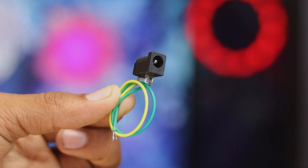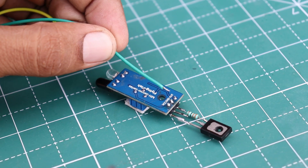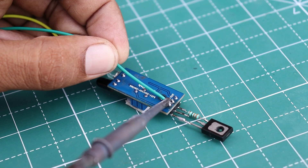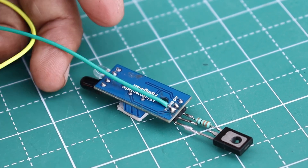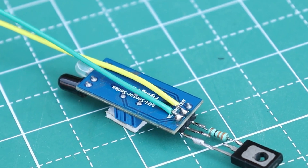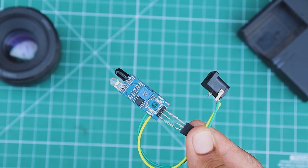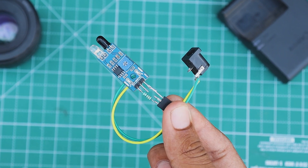Now for powering the circuit, I use a power jack and connected it with the setup. Now our circuit is done. It is a very simple circuit.